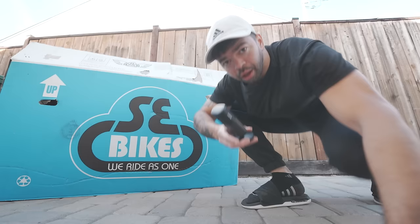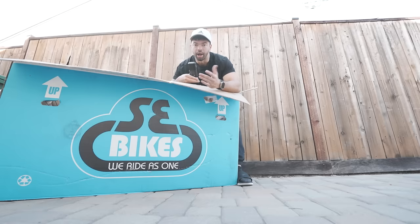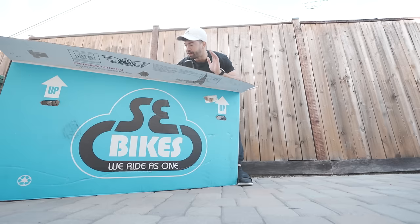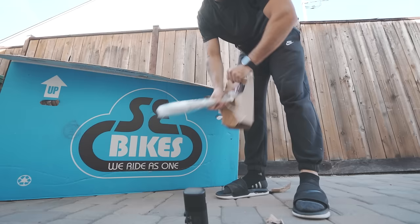Got another bike. I know what you're probably thinking — can this guy go one week without spending a thousand plus dollars on a bike? Apparently not. We're gonna unbox this. This bike is impossible to find. I searched high and low for about a month trying to find this particular bicycle and it just wasn't for sale anymore across the entire country.